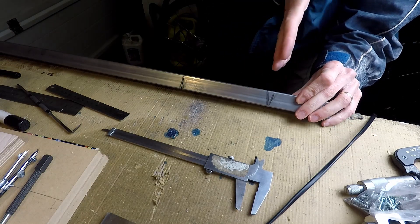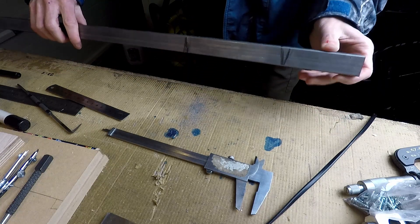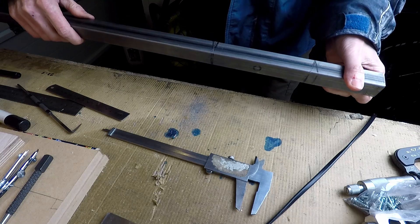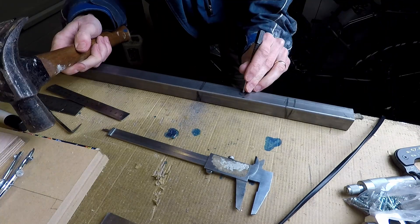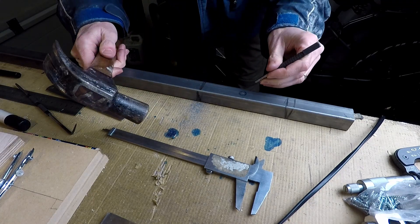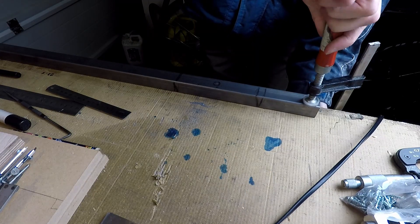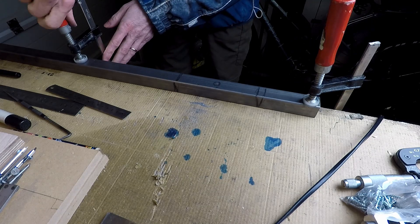This is the 25mm box section steel that I'm making the uprights from and I've marked out the notches that I need to cut out to bend the uprights to the required shape. Here I'm centre popping the hole for the axle. This will be drilled out later.